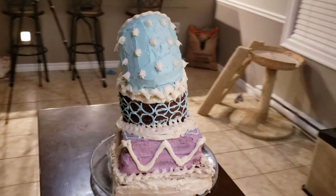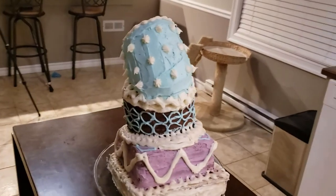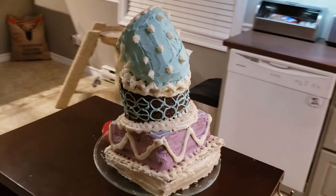Here it is, all finished. What do you think — did I nail it? Let me know in the comments below.